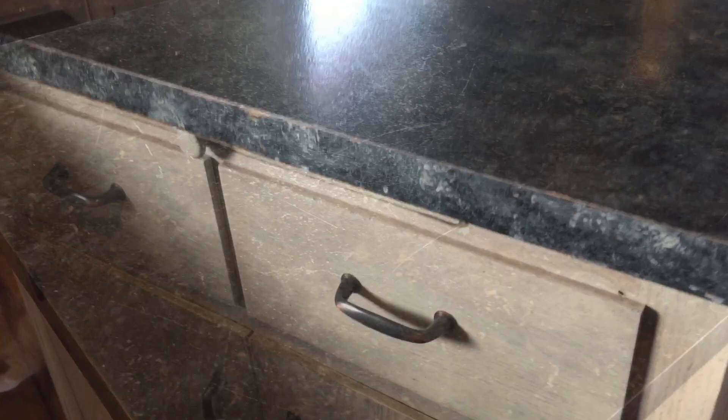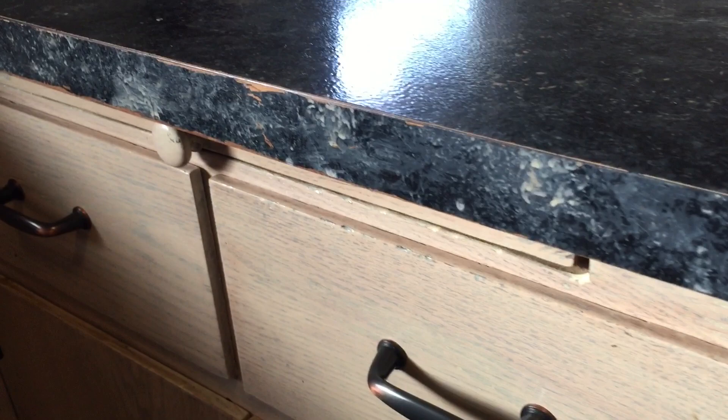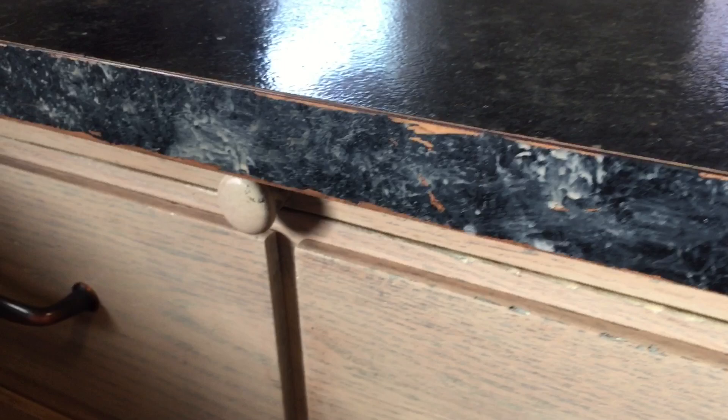Here are some more of the edges where the paint has come off. Like I said, I figured this would happen considering I don't have rounded-edge countertops.